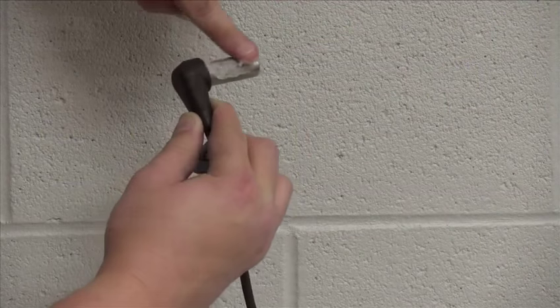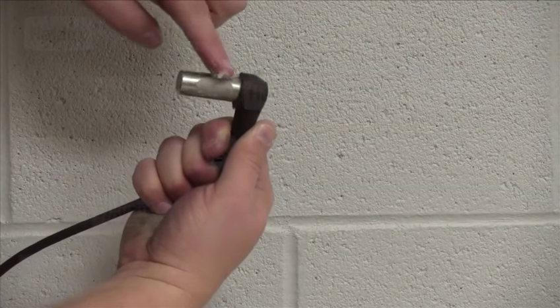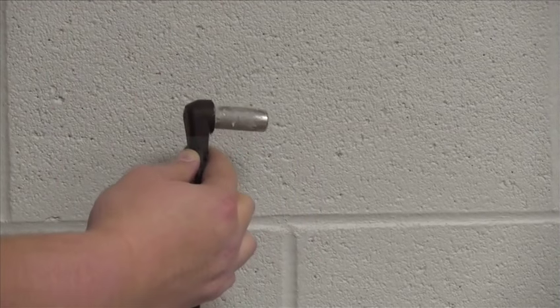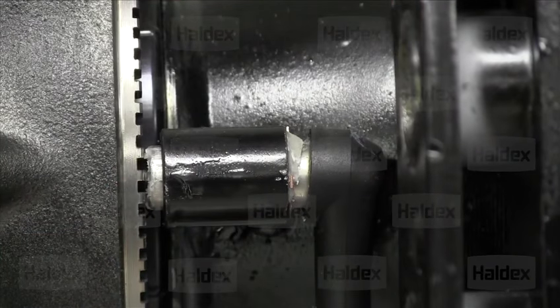Next, install the sensor into the bushing clip that was just pressed into the sensor block. Again, a lubricant should be applied to the sensor to help prevent any corrosion that could damage it. Now go ahead and install the ABS sensor into the sensor block, making sure that when you install the sensor, you push it all the way in until it makes contact with the ABS tooth wheel.